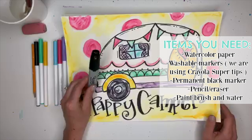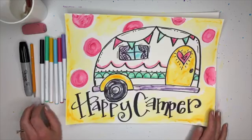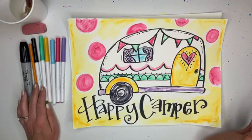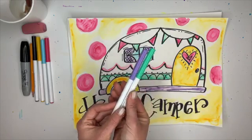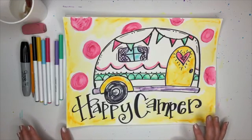a permanent black pen, and today I've got my Crayola washable markers - the super tips. Some people ask does it matter if it's the super tips - no, you can use any washable markers. One reason I like the super tips is you can get the 50 pack with so many colors, including pastel colors that don't always come in a traditional 8-pack. Any washable markers will do.